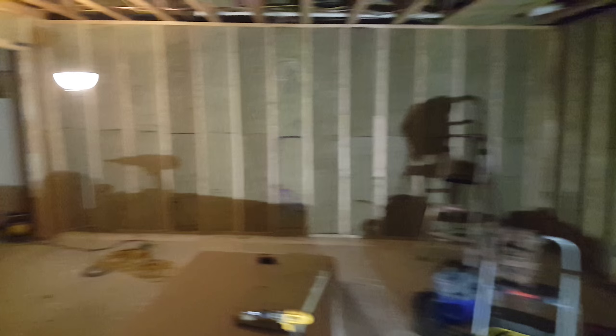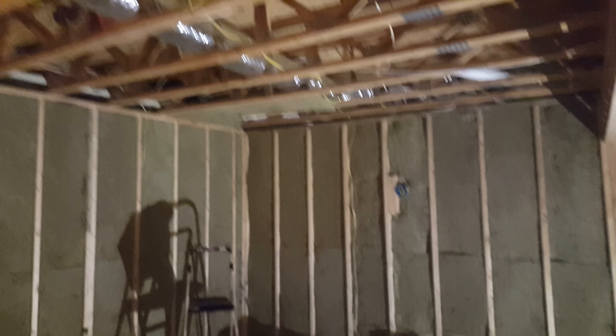Got all my insulation put up on the walls — not the ceiling yet — using the Rockwool Safe and Sound. Let me tell you, when you put this stuff up the echo just disappears from the room completely. I've got all the walls done so far, and I'm working on my ceiling right now, fixing to start on it.